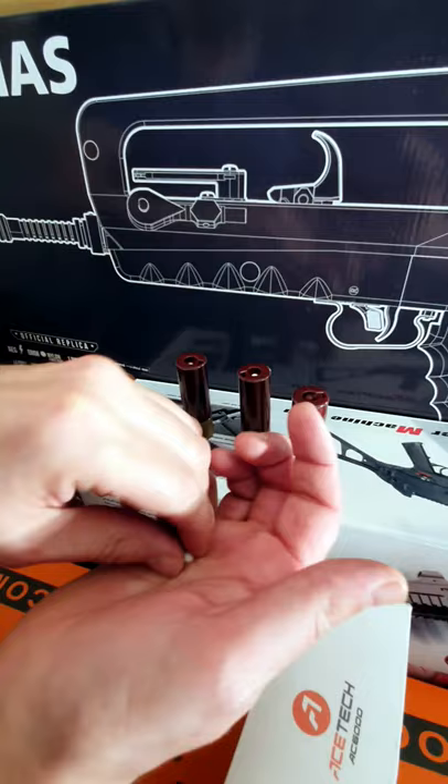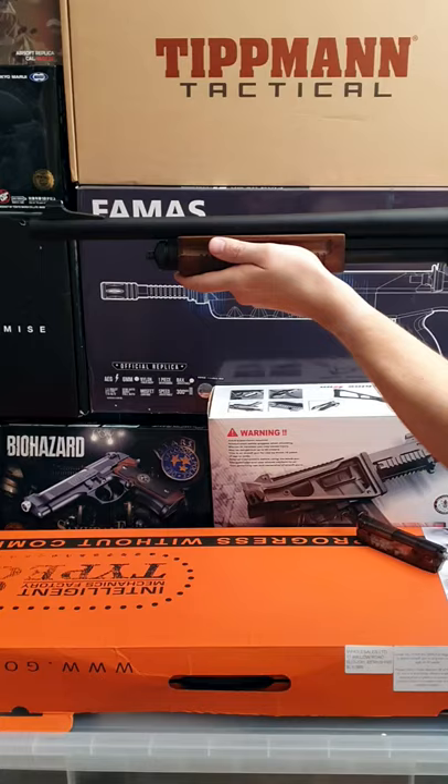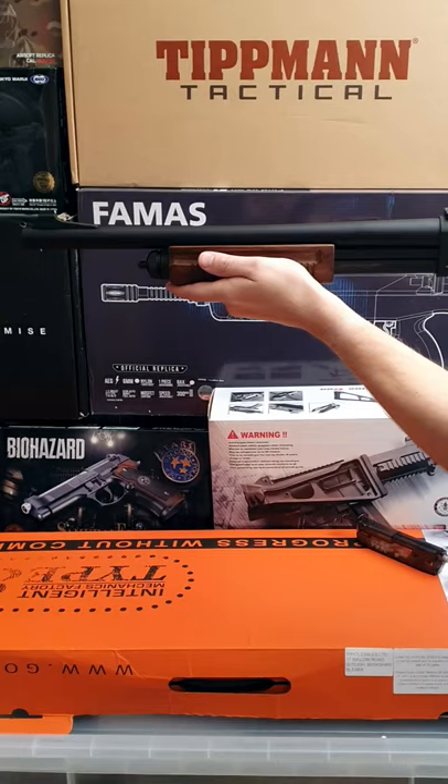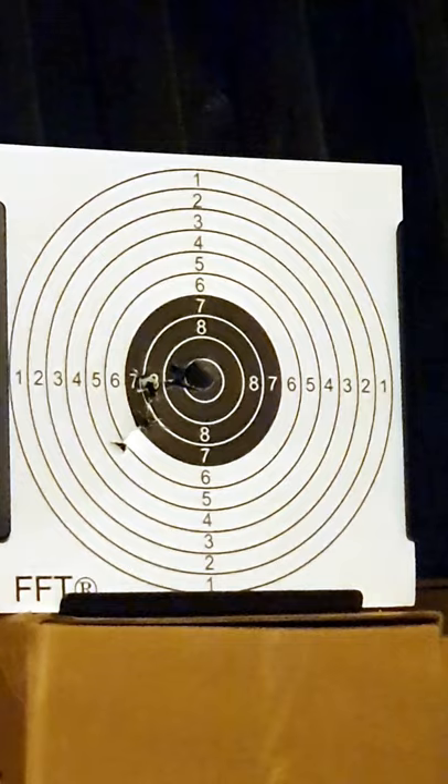For the chrono I'll be using one round in each shell to give a more accurate reading. Being a gas shotgun the pump is nice and easy. 321, 317 and 313.